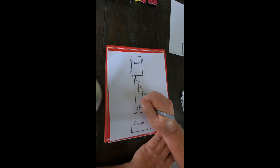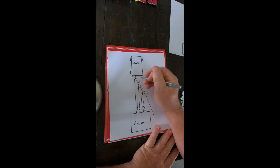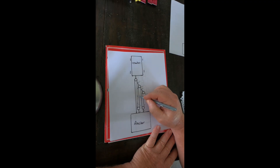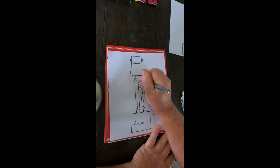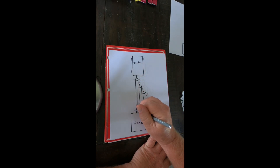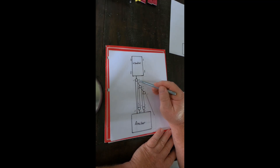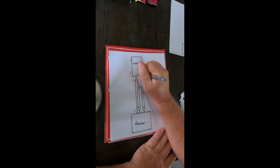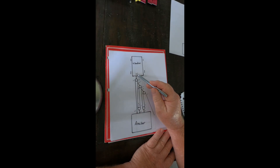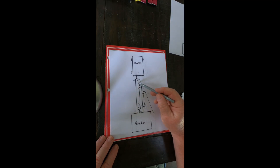Three T and three T is six T. So three T comes up through here. The three T meets the six T, giving nine T. Nine tensions here, nine T exiting, and nine T terminates at the anchor. Adding those two together — nine plus nine — that's 18 T. So this is an 18-to-1, just by moving one pulley with an additional prussic.